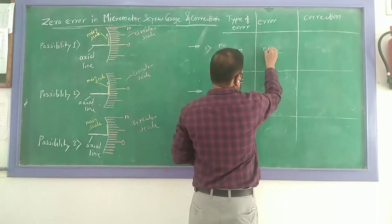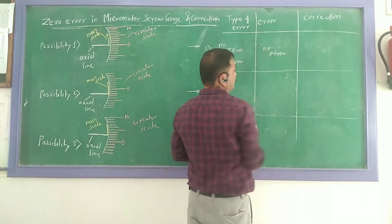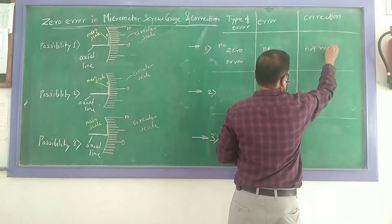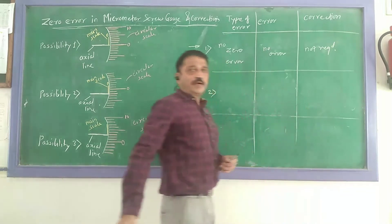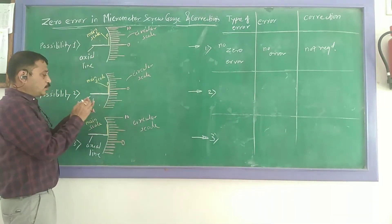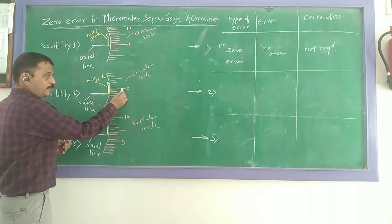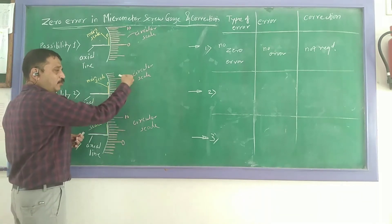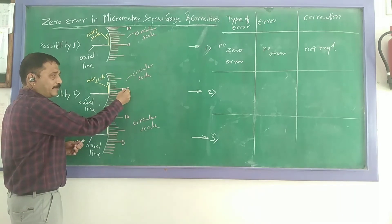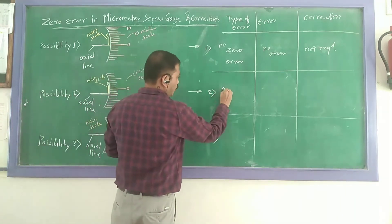That means no error — error is zero, correction is not required. Second possibility: when the two jaws are in contact, the zero is not matching to the hexagon line — it is lying above the hexagon line. When the zero lies above the hexagon line, the error is said to be negative.